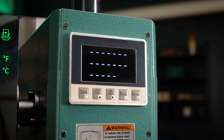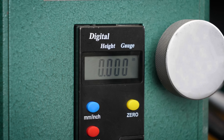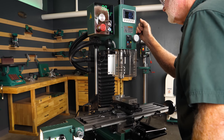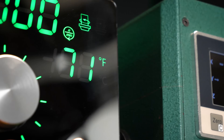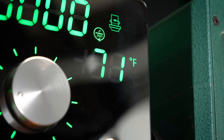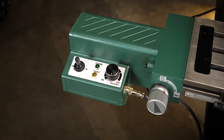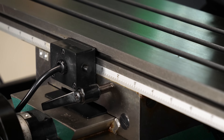The built-in 3-axis DRO and spindle depth DRO displays your settings, making it easy to check and adjust as you work. The unit also includes a room temperature display.